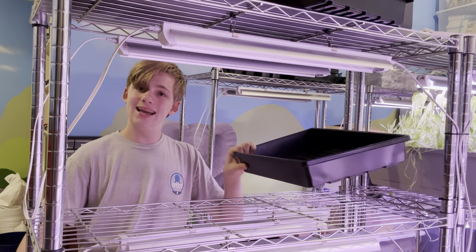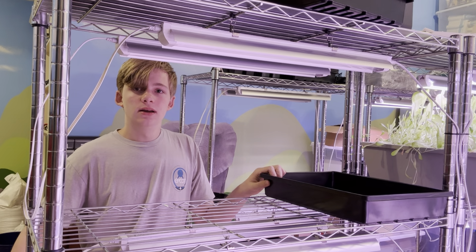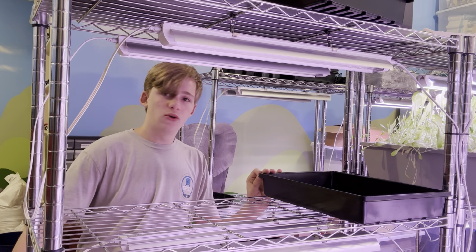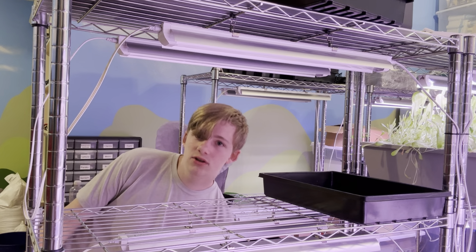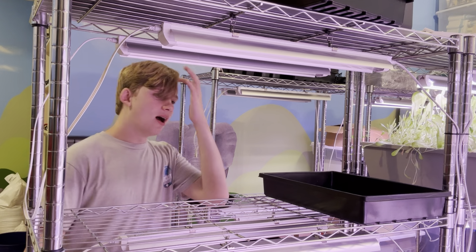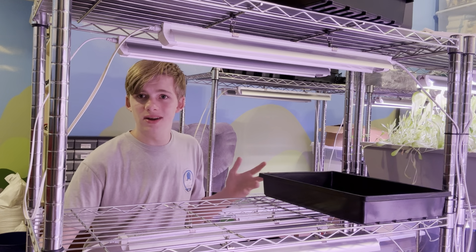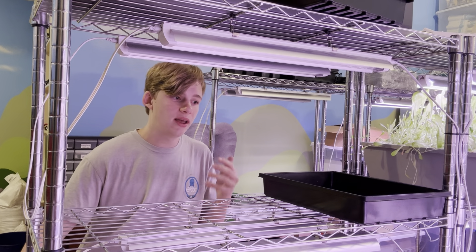We're going to start with the tray. I got these trays from Amazon. A lot of people recommend getting high-quality trays, even if they're a little bit expensive. When I first bought into the greenhouse I didn't really know what I was doing — I kind of just went with the idea — and over the next seven months I watched a lot of videos and talked to some microgreen growers.